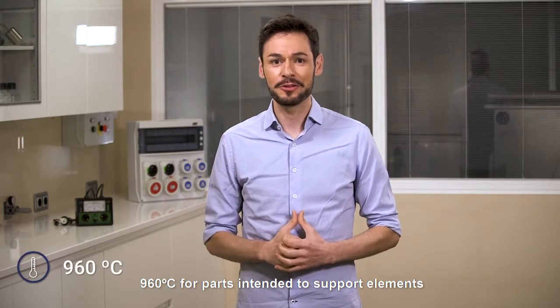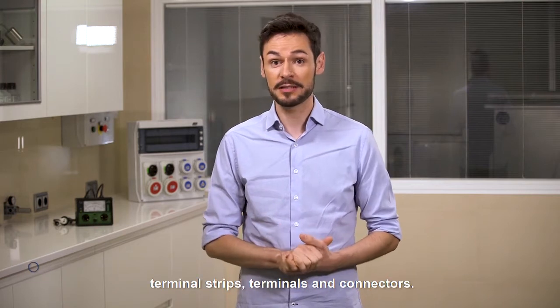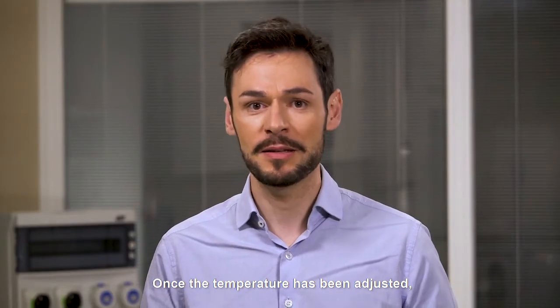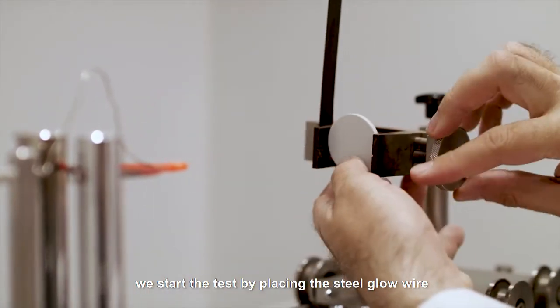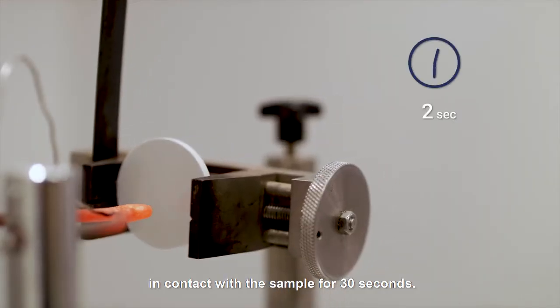960 degrees centigrade for parts intended to support elements under live voltage, including terminal strips, terminals and connectors. Once the temperature has been adjusted, we start the test by placing the steel glow wire in contact with the sample for 30 seconds.